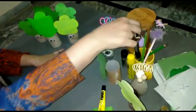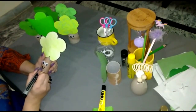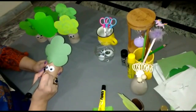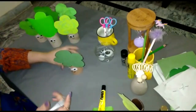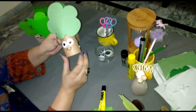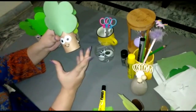Now we are going to draw a smiley on the tree trunk like this. Do you know why the tree is smiling? The tree is smiling because it is very helpful — it provides us shade, shelter, medicine, food, and the oxygen that we need to breathe.